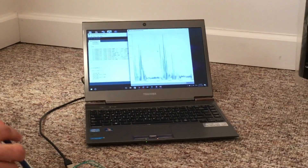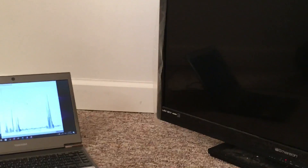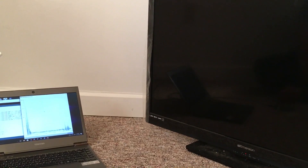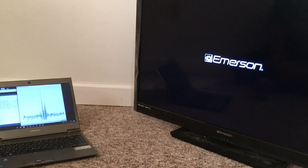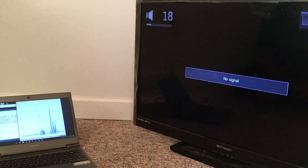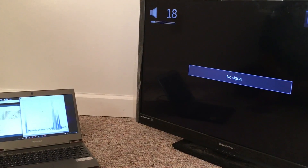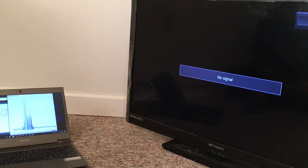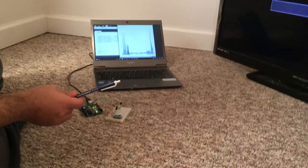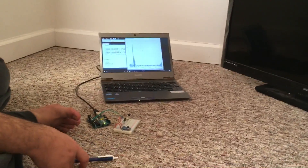So we can't right now power it, as you see here. Volume up, volume down, volume down. Okay, that's it, thank you.